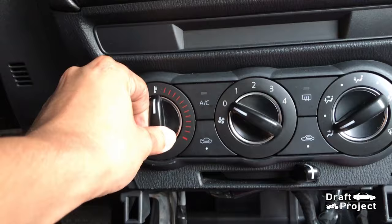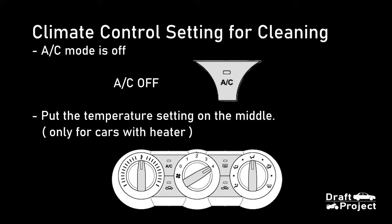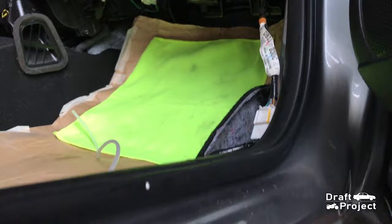The climate control settings will be shown on the screen. Please be guided by the steps. If your car doesn't have a heater, then leave the temperature settings unchanged.